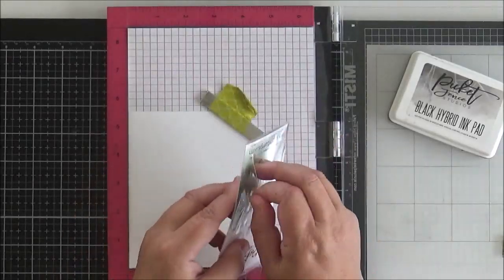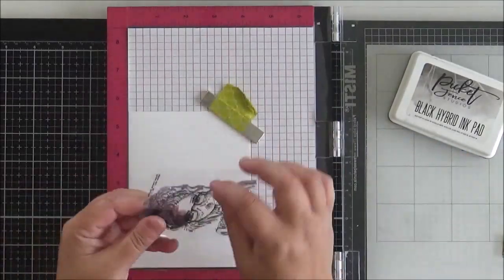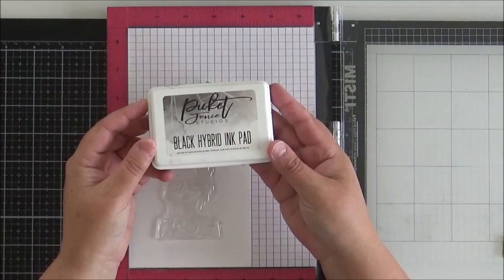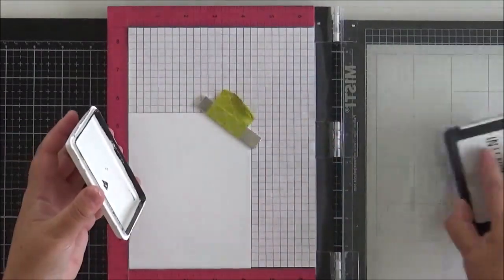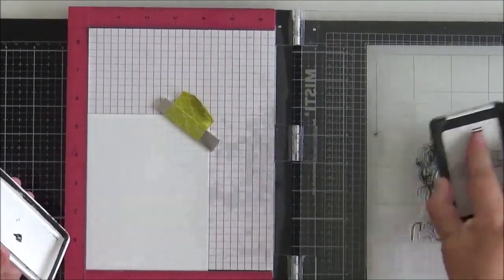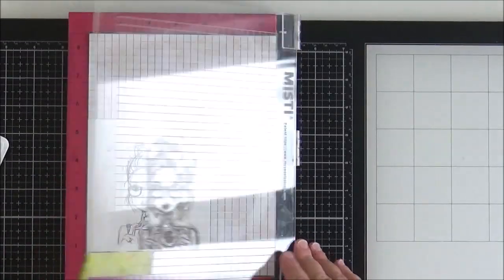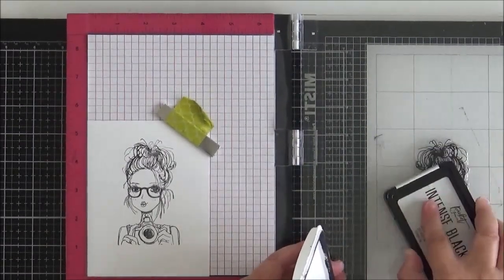Now we're moving on to coloring the image. I put some Nina Solar White 80 pound in my Misti, placed Karen down onto it, and used Picket Fence Studios black hybrid ink to stamp her onto the cardstock. I do a double stamp here because with hybrid black ink I find you often need to double stamp to get a really crisp black image.